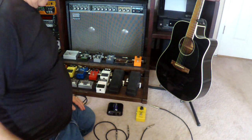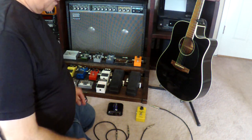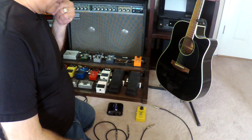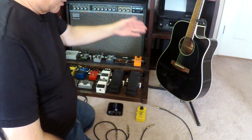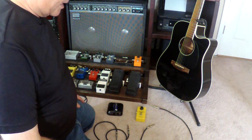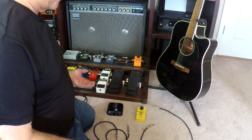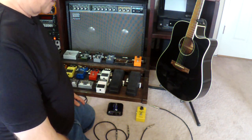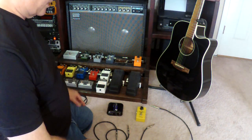Hey guitar fans, Gospel Guitarist here back with another video. This one's going to address how to hook up an acoustic guitar through a DI on stage. I've had questions over and over again on where to place your effects boxes, so I thought I'd make a video. It's a very simple procedure, but I'll explain why.